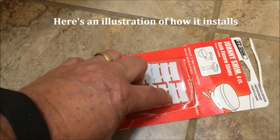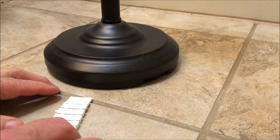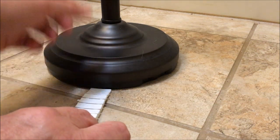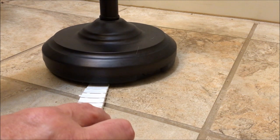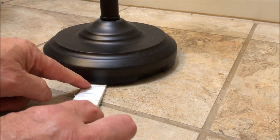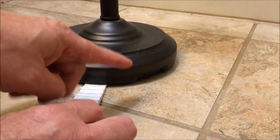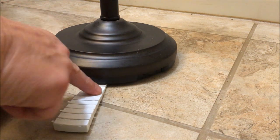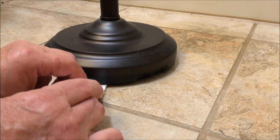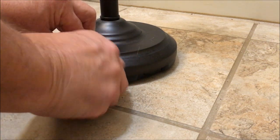I loosened my toilet bolts — those are the bolts on either side of the toilet — just a little bit, and tilted the toilet back just a little. I put the shim under it until it stopped. You want the lip of your toilet even with about the middle. These shims have kind of a saddle, a scooped section right in the middle. You want that lip to rest on that saddle, then you just break it off — it's under there, it's tight.